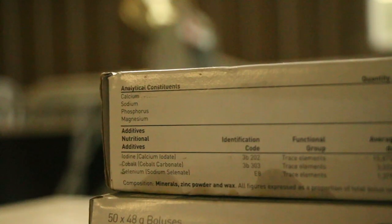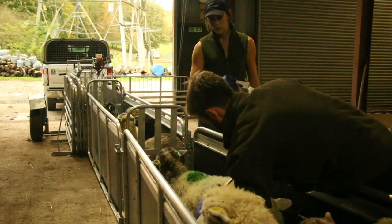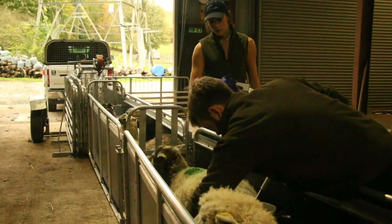We've got all our ewes in now, just pre-tapping, and we're going to run them all through and give them all a bolus — a mineral bolus — to give them the vitamins and minerals they need during lambing. That will last them up until they give birth.